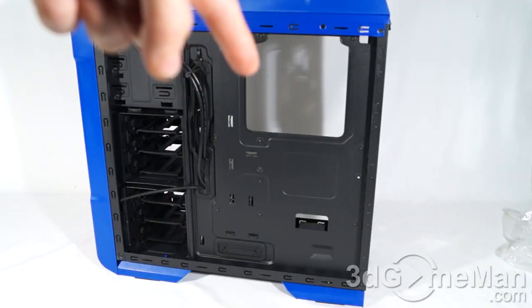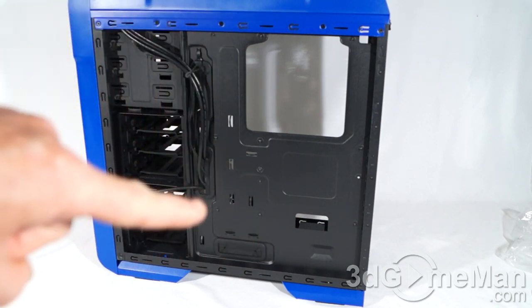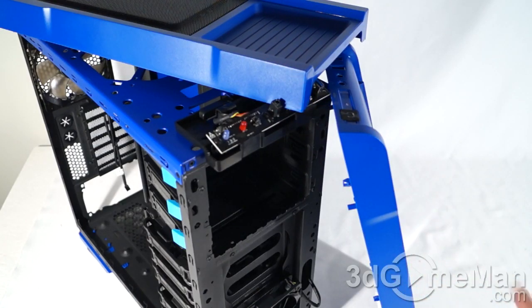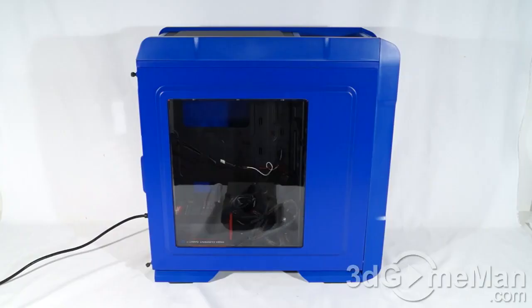Behind the motherboard tray again you can see the large hole for the cooler's retention plate, plus lots of holes for organizing cables and punch-outs to attach cables to. The top panel and front panel can be very easily removed — just pull and they come off — making it easier to access the top and front of the case.